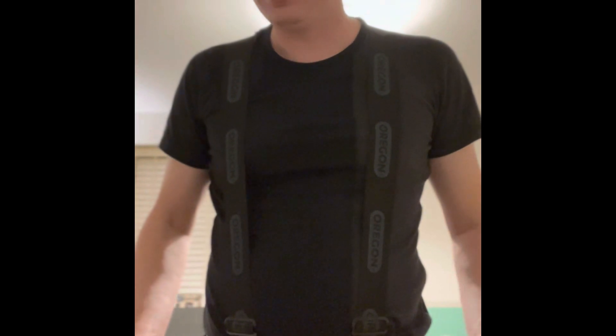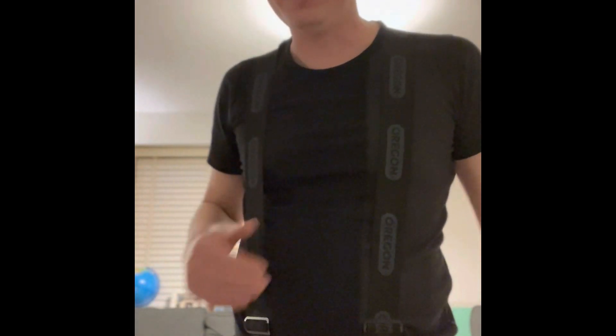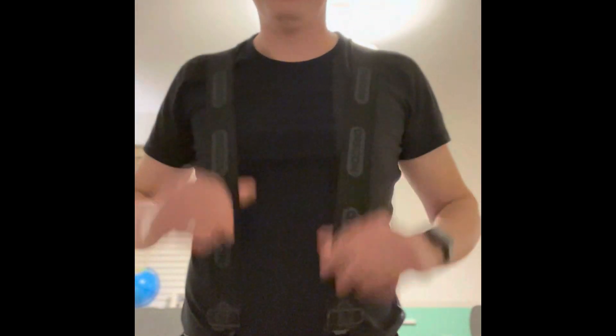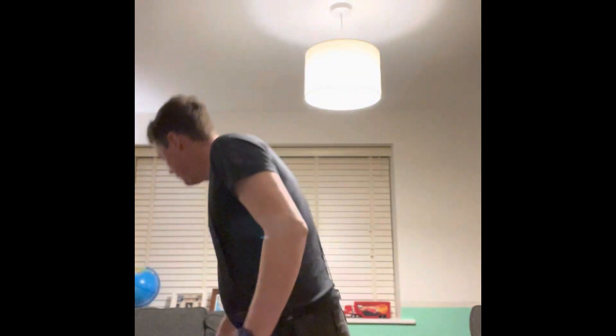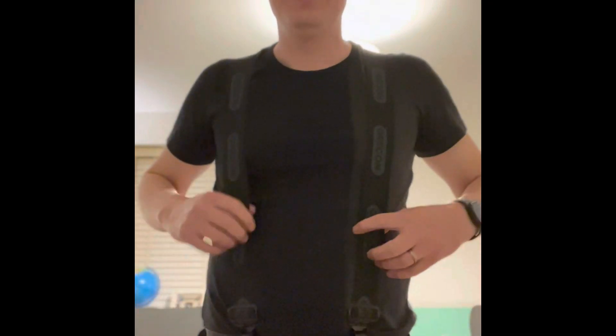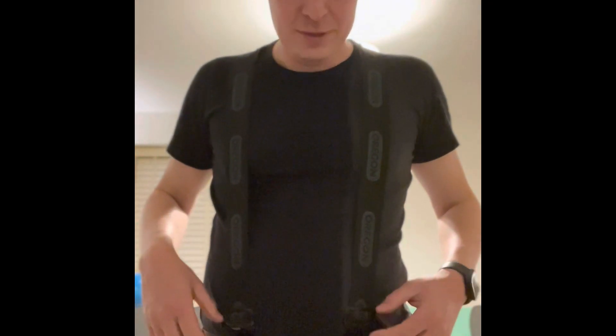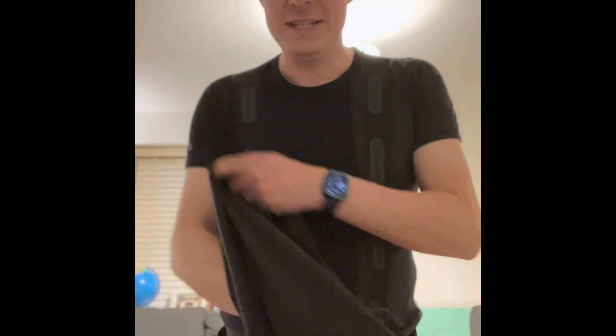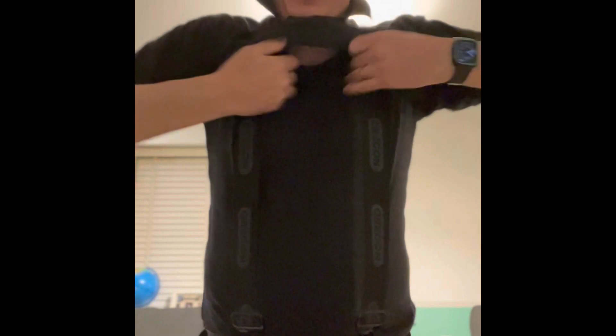I can't remember how much they are — they're not massively expensive. I haven't really got the physique to pull off wearing them on show like this, so what I tend to do is put my polo shirt over the top. That way people can't really see I'm wearing braces. I'm getting older but I don't think I'm quite old enough yet to have the full-on braces look. But I can cover it up with a t-shirt or polo shirt.